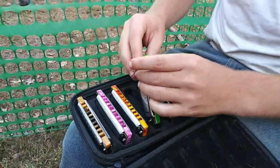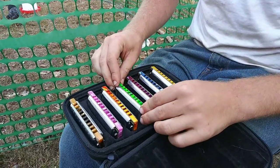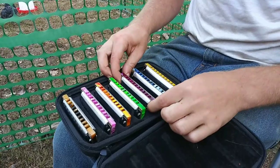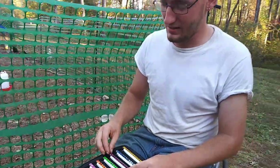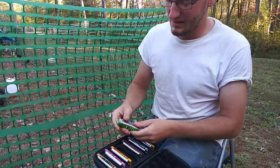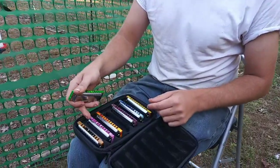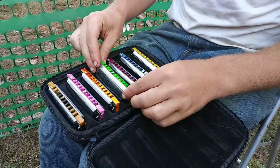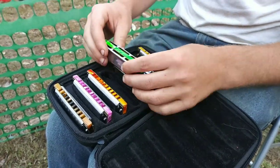Oh my goodness, the green one is my favorite! Tell me about these harmonicas. So I originally got the harmonicas from a store in Bellefountain, Ohio called Best Music. The owner's name is Ray and he's a good guy. I got the whole set — A, B, C, D, E, F, and G. I don't have any flats or sharps yet, but all these combs are originally in wood.